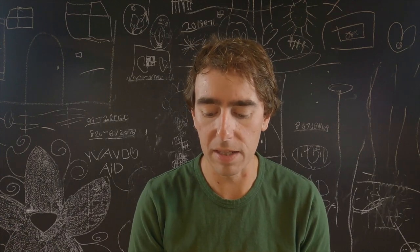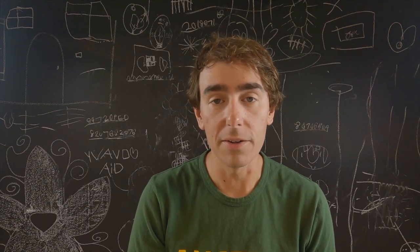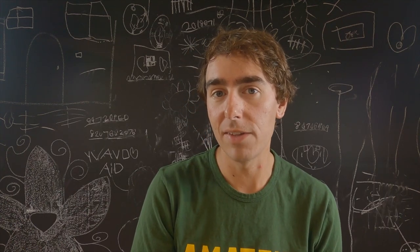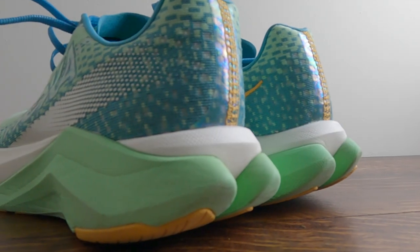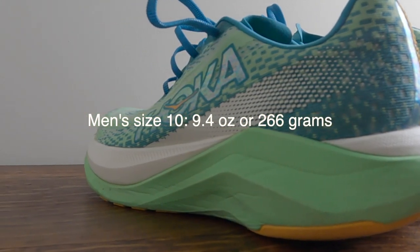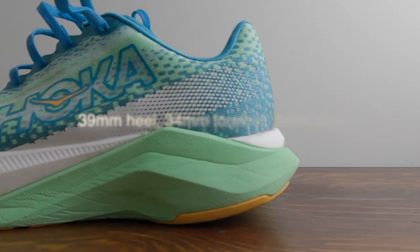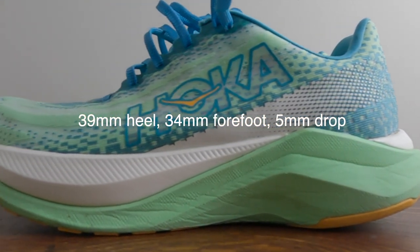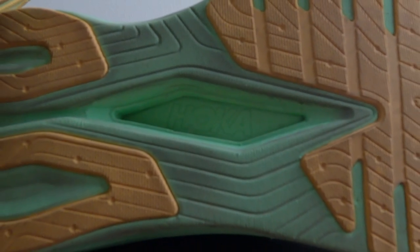I found this shoe to be fine. I don't think that it feels any better than the Mach 4 or Mach 5 did. In fact, I'd prefer to run in those shoes. Let's go over some of the specs of the Hoka Mach X. The men's size 10 comes in at 9.4 ounces or 266 grams. The Hoka Mach X is a 39mm heel with a 34mm forefoot, giving it a 5mm drop.